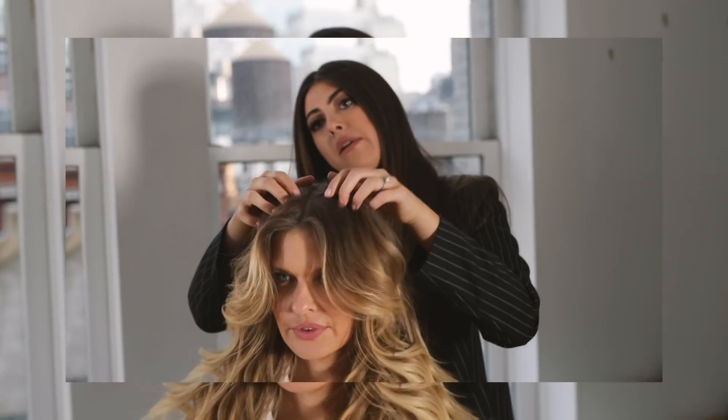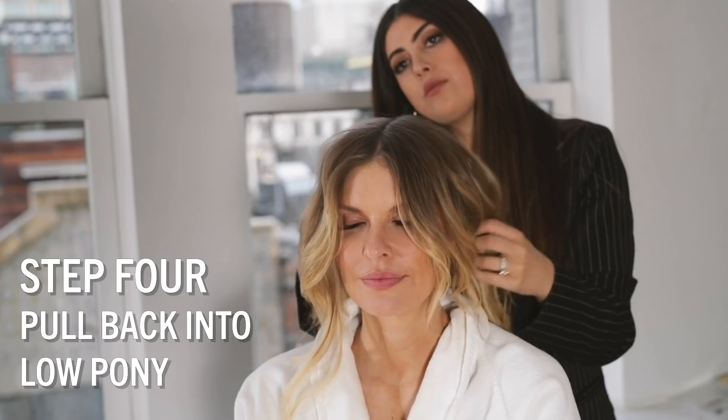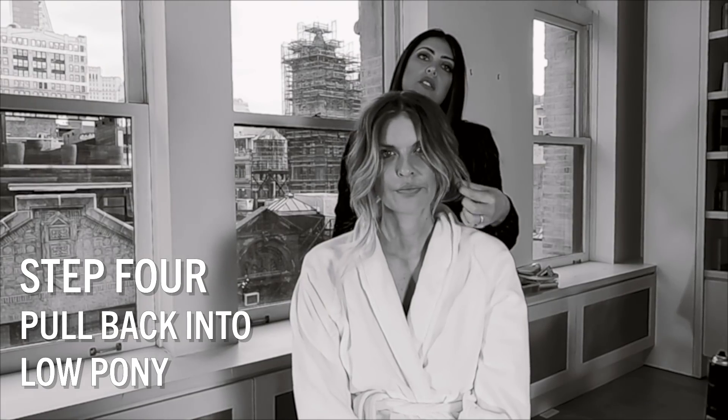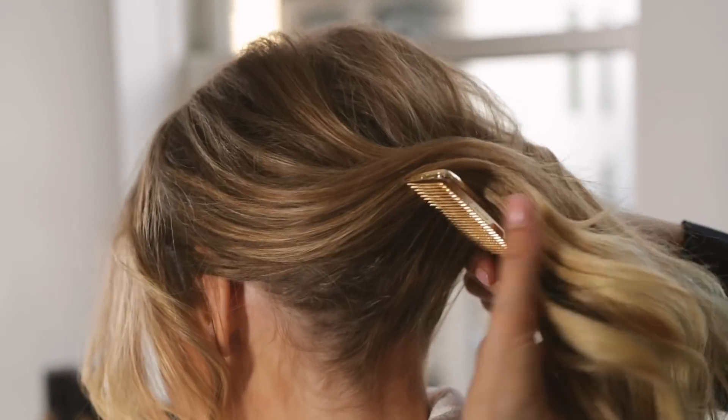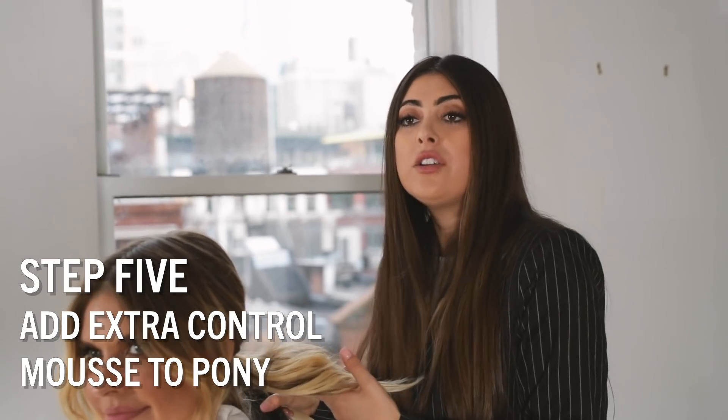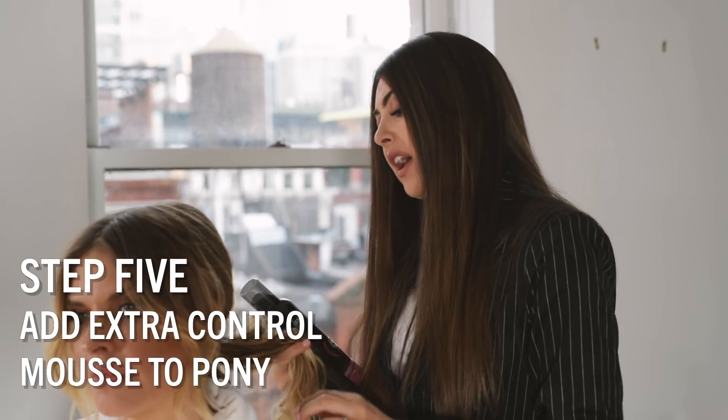I'm really liking the shape. So now I'm just going to start pulling it back, leaving some wispy bits out. I'm about to use the TRESemmé extra control mousse just for the rope.